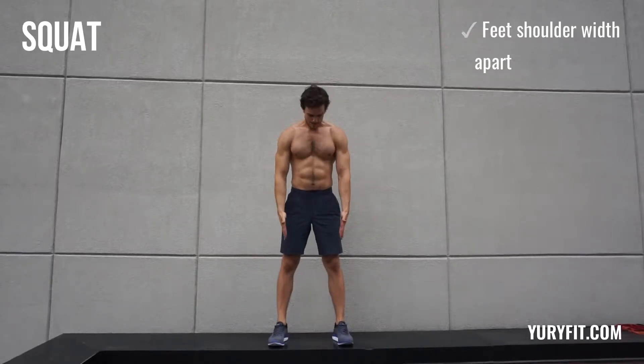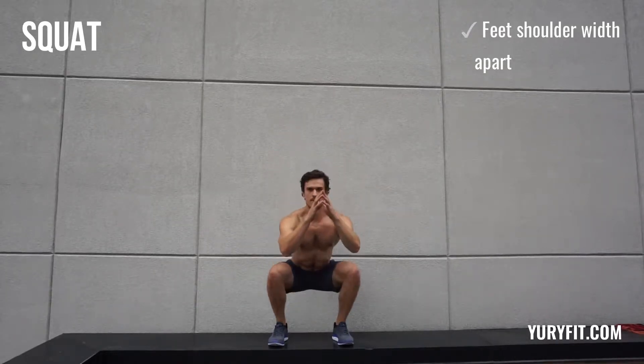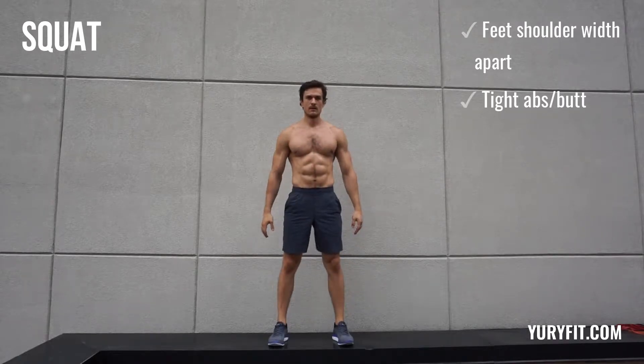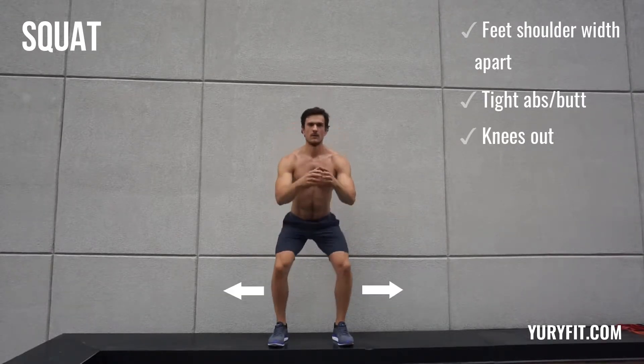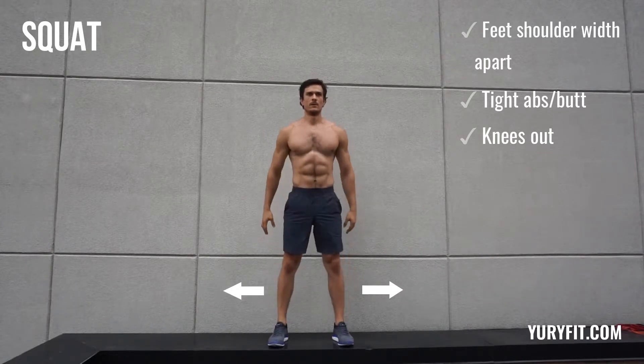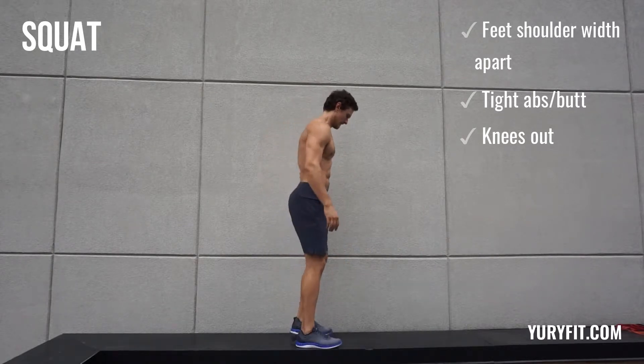Hi, let's do some squats today. So first of all, make sure you place your feet shoulder width apart, engage your abs and squeeze your butt as hard as you can and squat down. As you do so, drive your knees out.